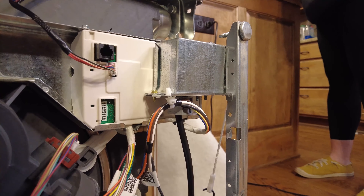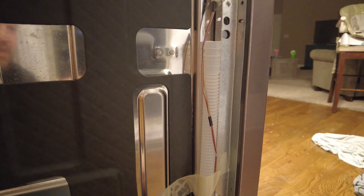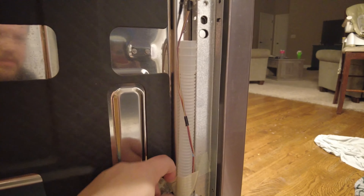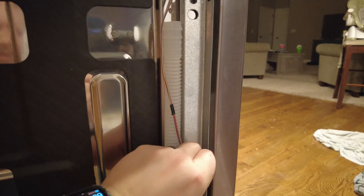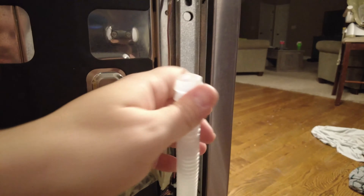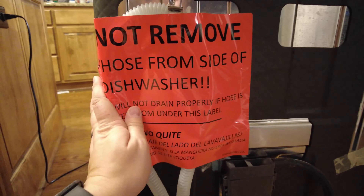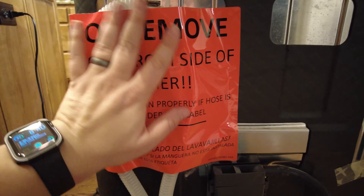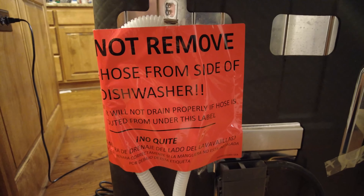Now that the electrical work is done, all we have to do is hook up the drain hose, and we can start sliding this dishwasher in place. With the dishwasher back upright, we just need to untape this hose on the right side of the dishwasher. We also want to make sure not to undo the hose from this part right here — they've got a loop in the dishwasher with a huge warning sticker that says don't mess with this, otherwise it's not going to drain properly.